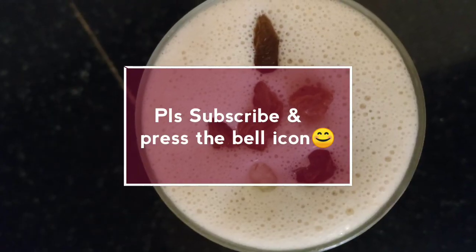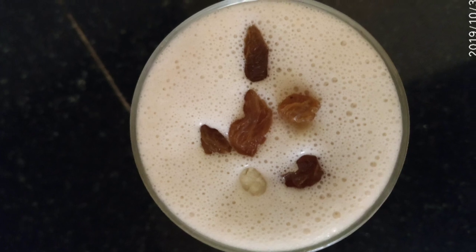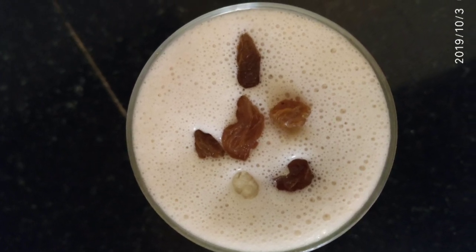Hello everyone, hope all of you are fine. If you like my videos, please subscribe and press the bell icon to get notified.